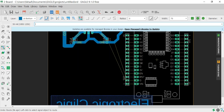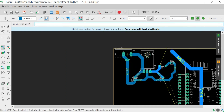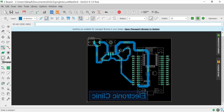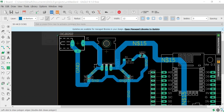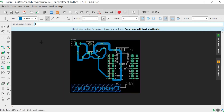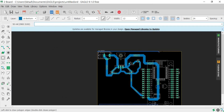First of all, make sure that you know about the basic connections of the NodeMCU ESP8266 module, because you can only make a schematic and a PCB if you know about the connections. If you don't know about the connections, then you should watch my tutorial on how to make a power supply for the NodeMCU ESP8266 module. The link is given in the description.